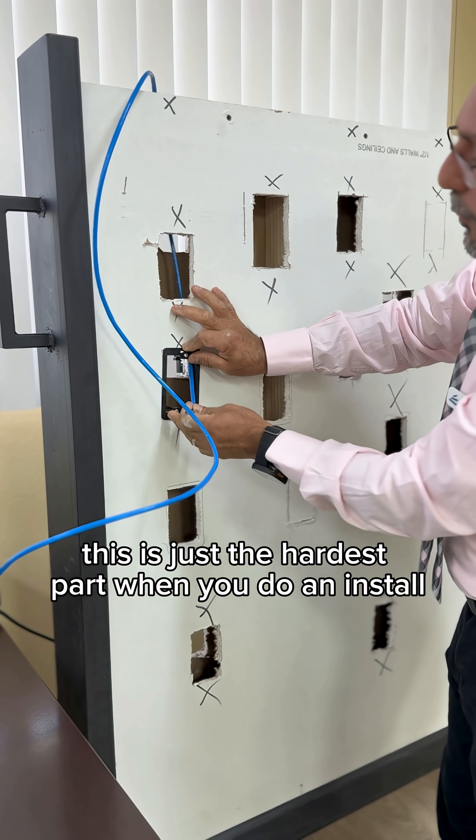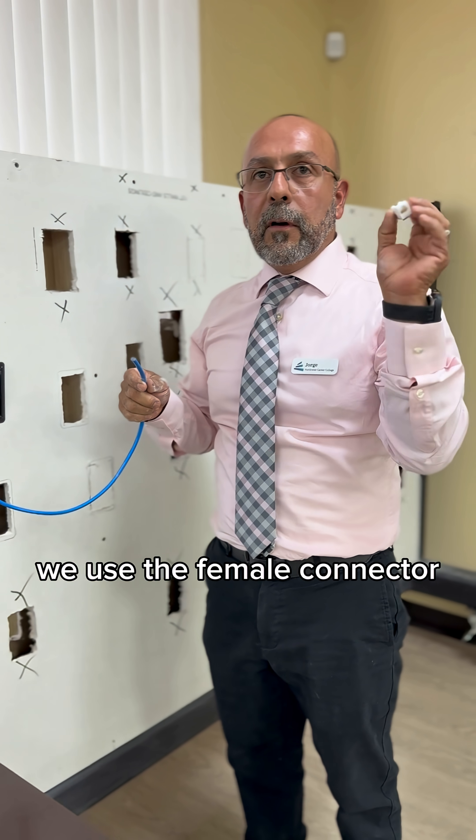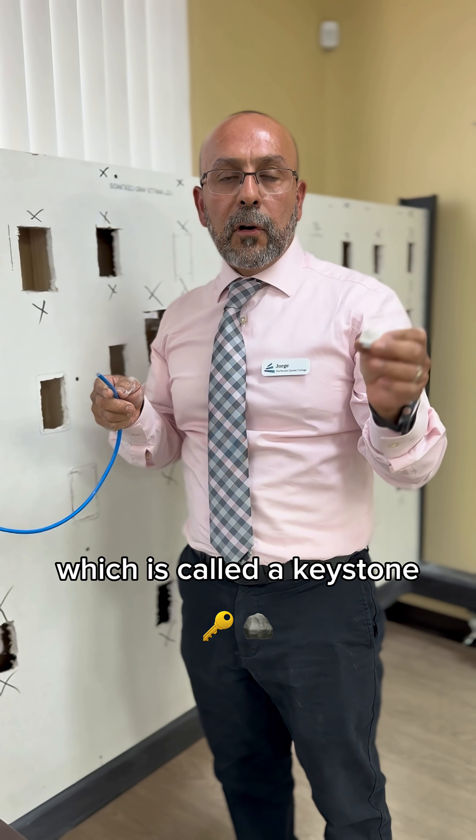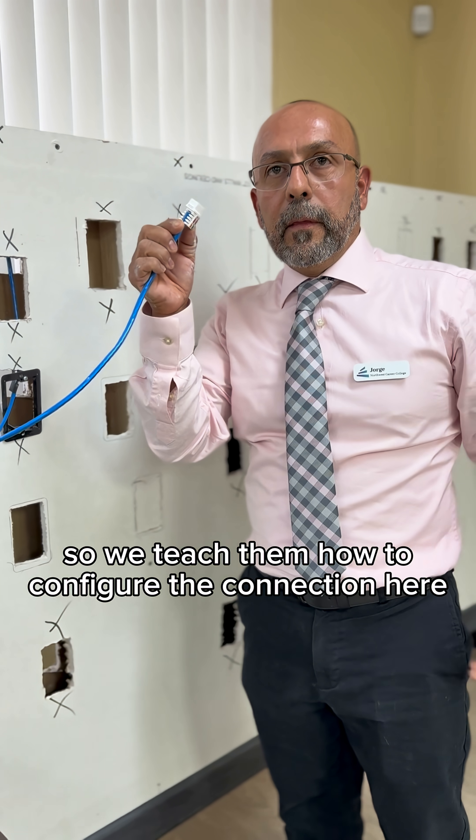This is just the hardest part when you do an install. From here we use a female connector which is called a keystone, so we teach them how to configure the connection here.